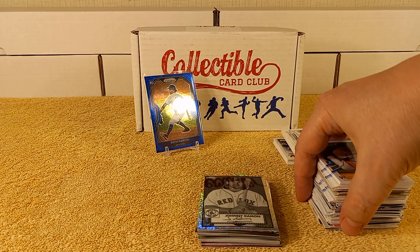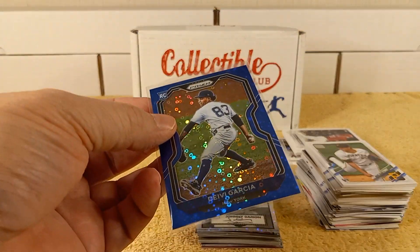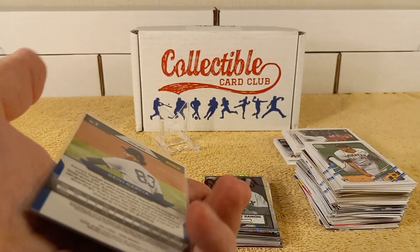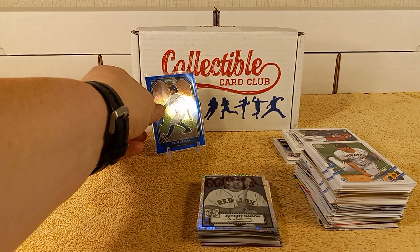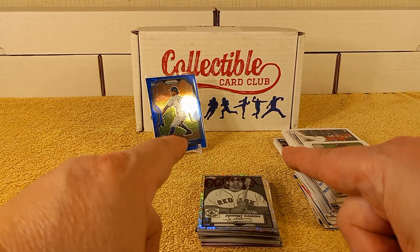Didn't get too many hits, but it was a really fun rip as usual. Really enjoyed the Platinum, and the Prism, and the Chrome and all that stuff. I did receive a numbered parallel — blue, numbered out of 199. But it was a fun rip anyway. Thanks for watching and I'll see you later. Don't forget to smash that like button!